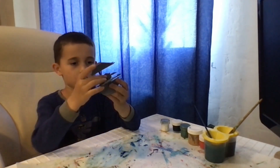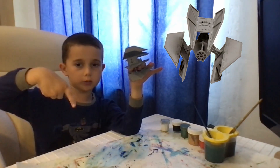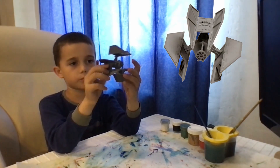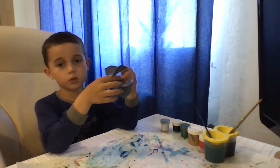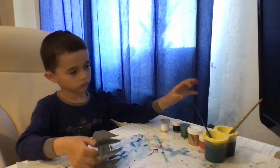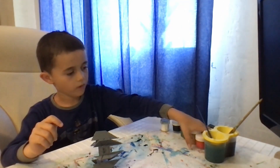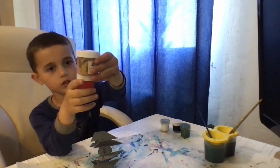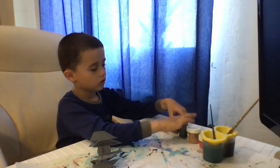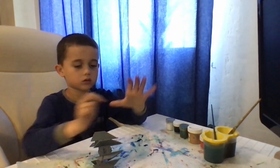Hello guys, today I'm going to tell you how to paint this awesome starship. You can find it in the description below, and you can see how to put it together in my other video. We're going to paint it, so you need a brush and some paint — red, and some of this. I have the black and white, and now I'll paint.